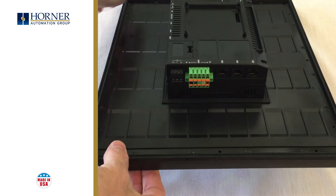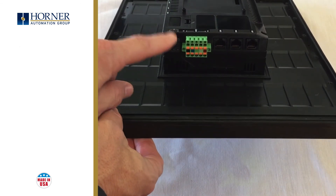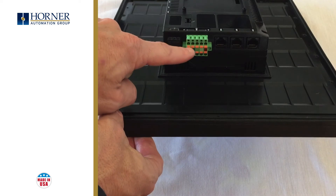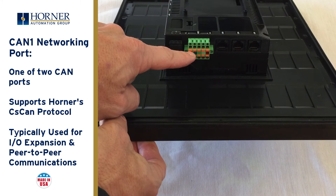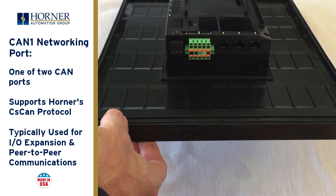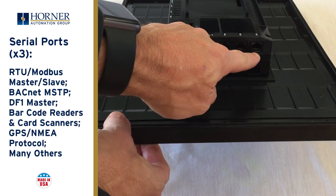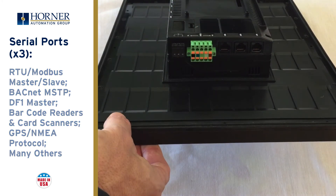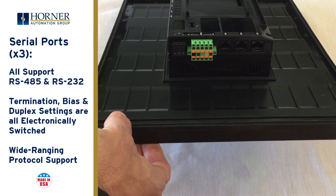Let's turn the unit 90 degrees and examine the side along the door hinge. You have input power, which is a wide range 10 to 30 volts DC. You have the first CAN port — there are two total on the product. This particular port is fixed with C-CAN protocol and is typically used for I/O expansion. Next, we have three serial ports: MJ1, 2, and 3. In addition to the three serial ports, there are no jumpers or dip switches, because all port parameters including termination are electronically switched.